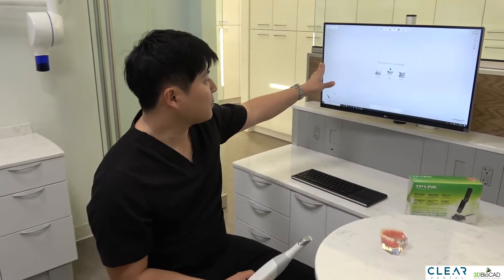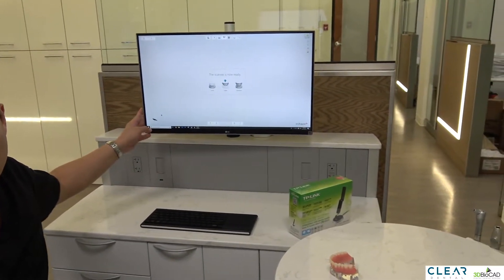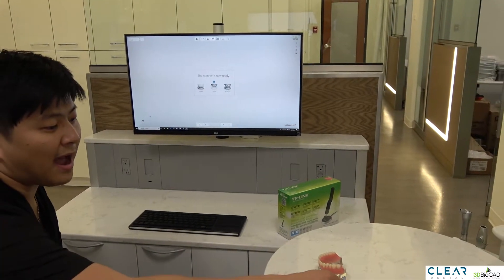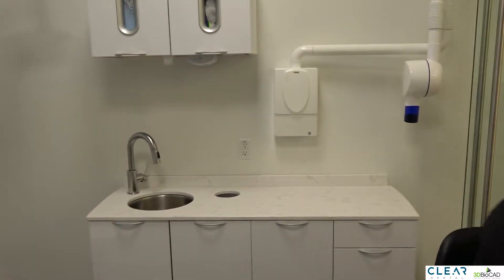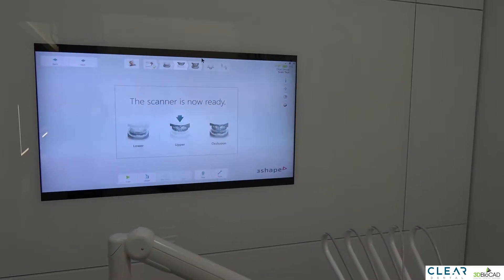We have the computer monitor at the 12 o'clock position, but it's not a really good position for scanning. So what we have is we have our assistants move the window from the 12 o'clock position to the 6 o'clock position on the TV screen.